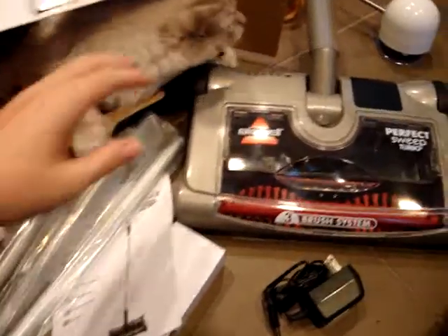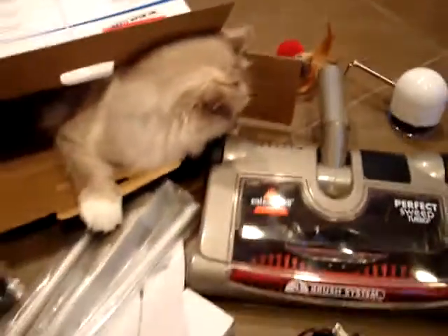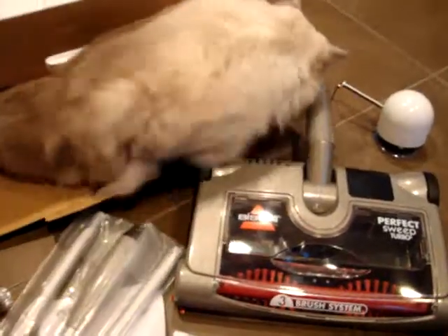Today in the mail we received the Bissell Perfect Sweep Turbo, which is a three-brush system that's great for picking up messes — quick little messes, crumbs, etc.